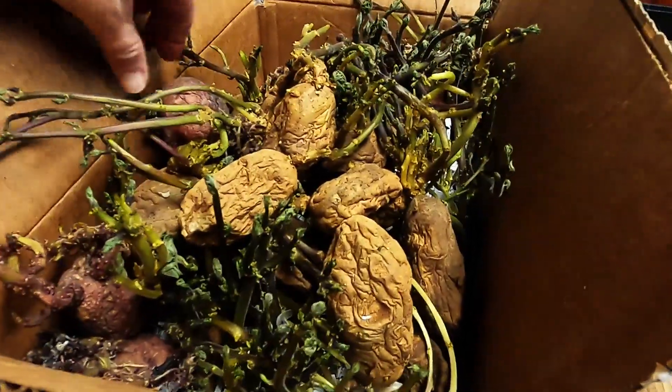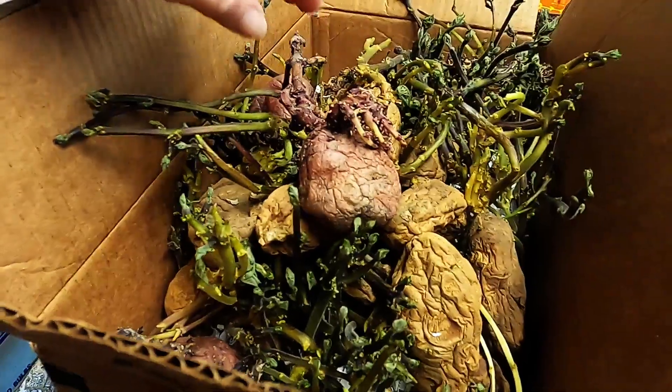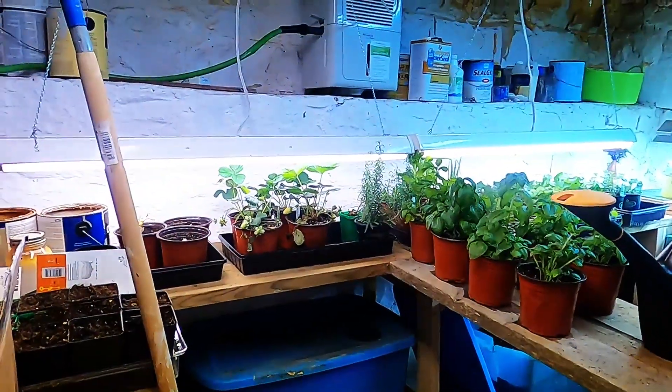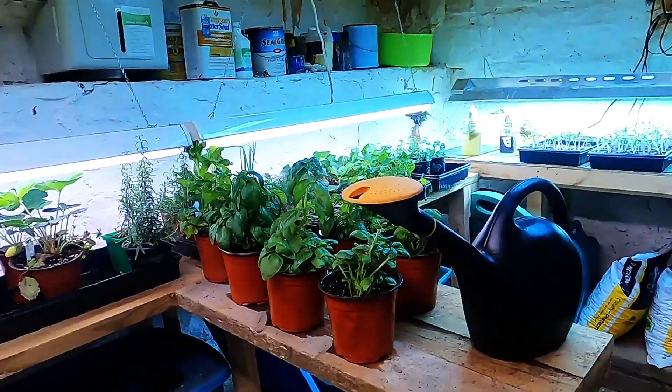And there are a few red potatoes — hopefully get those planted as well. This is what we've got going down in the Creepy Cellar, and once the weather is good for the season, we'll get a lot of this stuff put out.